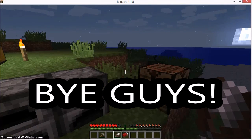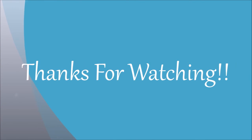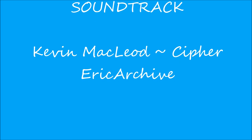Bye guys. Good to see you next time. Thank you.